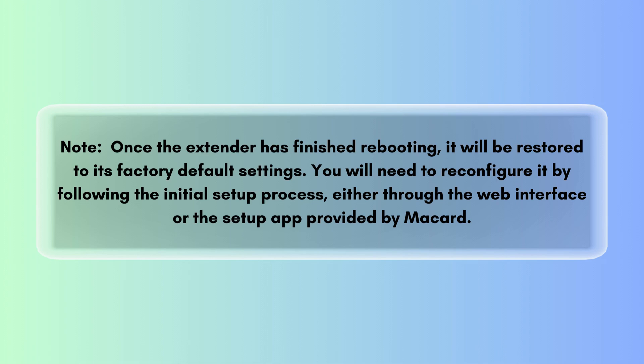By following these steps, you can successfully reset your McCard Wi-Fi extender, which can help resolve connectivity issues.